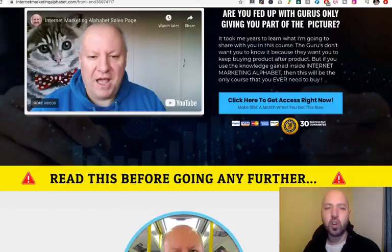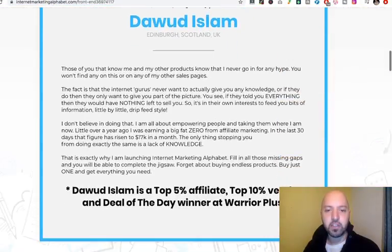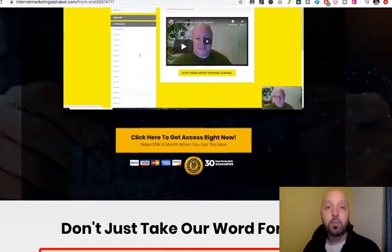He's based up in Scotland, I believe, and this is really the product. What's really good about this — we'll jump into the product in a moment — but I do want to show you, first of all, all the bonuses you get.